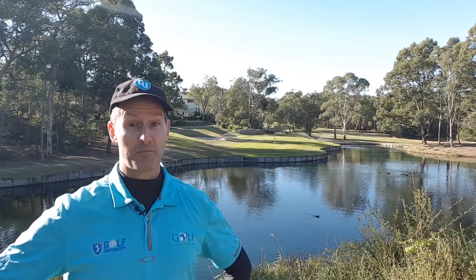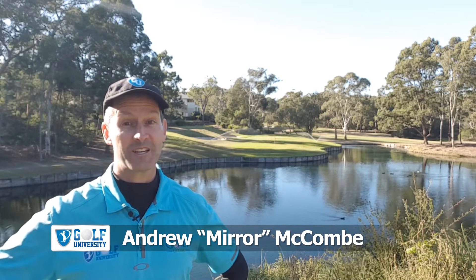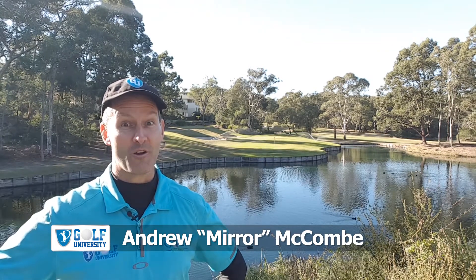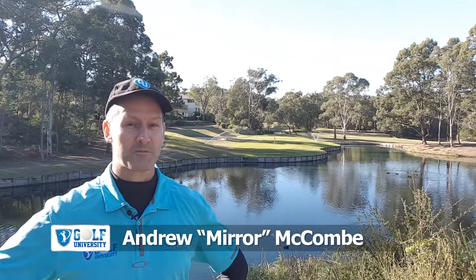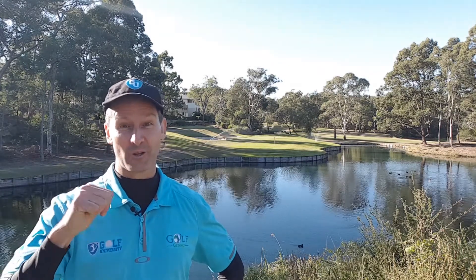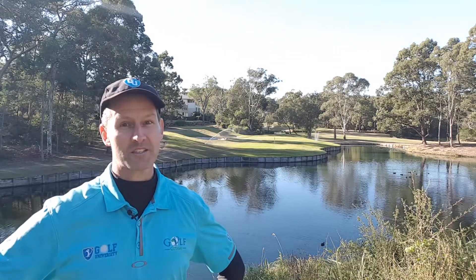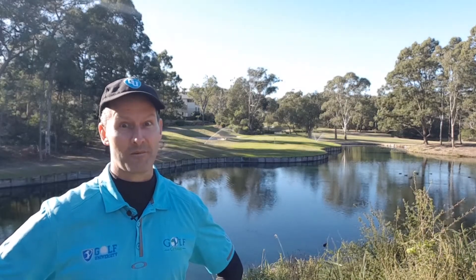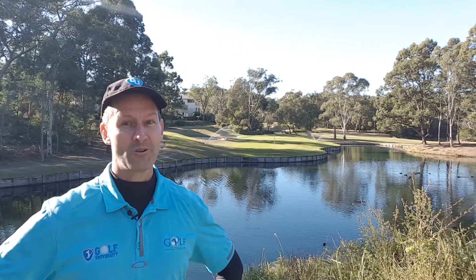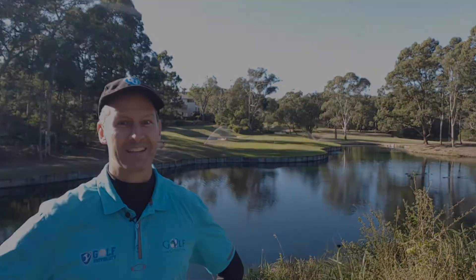In this Golf University tip from the pro, I'm with Craig Stickling at Yarrawonga Mulwala Golf Club Resort, where he's going to teach us how to play a bunker shot over water or another bunker. Remember to subscribe and hit the bell icon below so I can notify you every time a new episode is released. At the end of this video I'm going to teach you how to lose four shots or more from your handicap in three months or less.